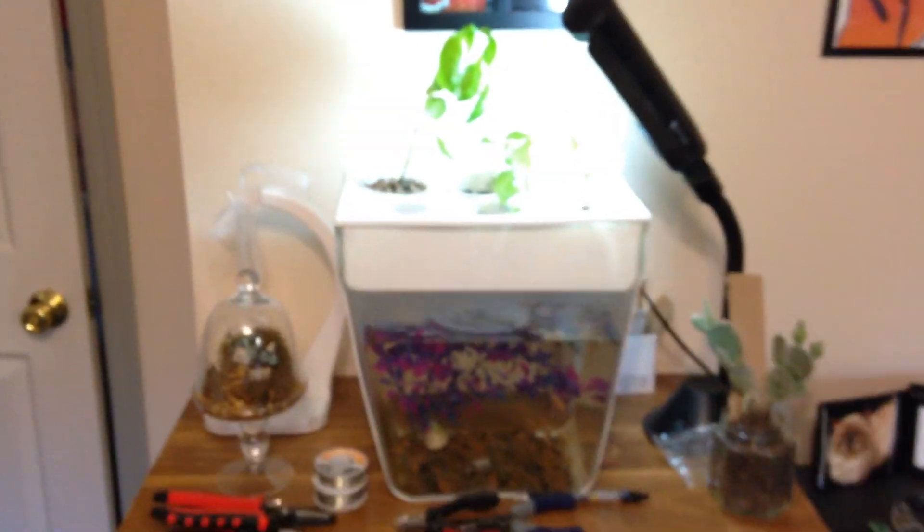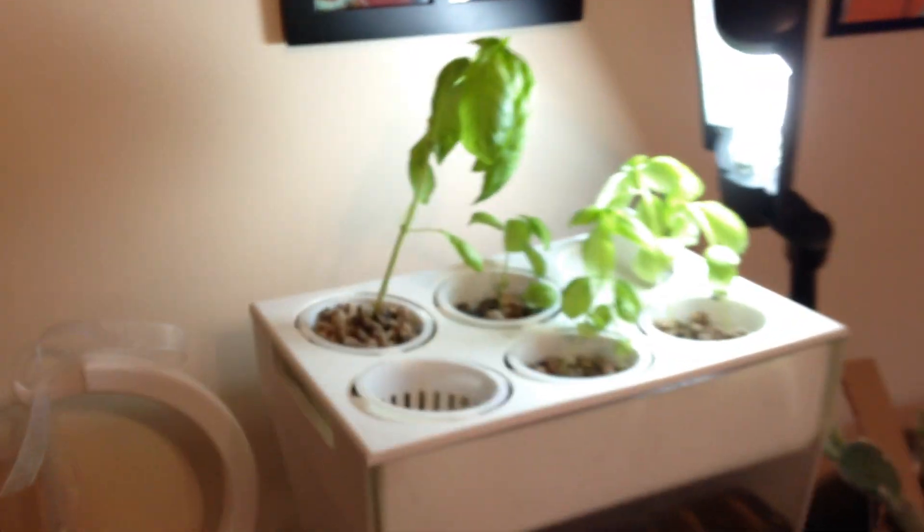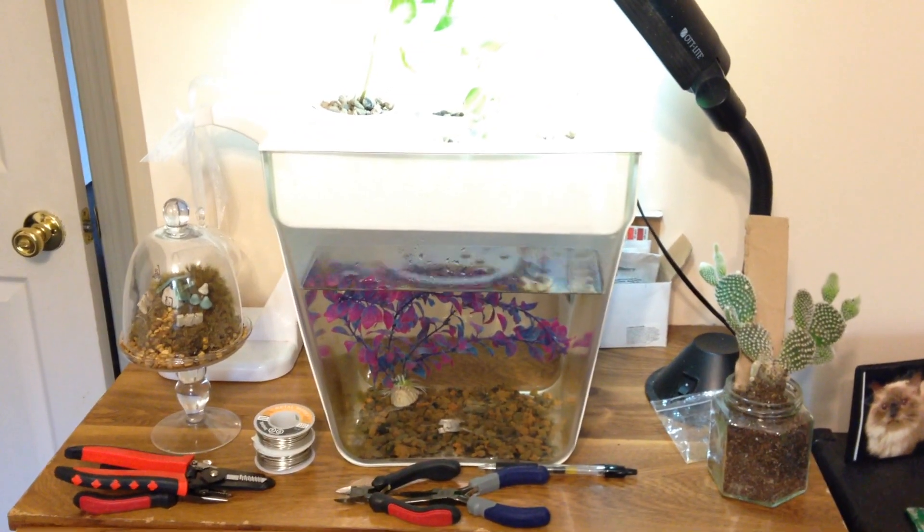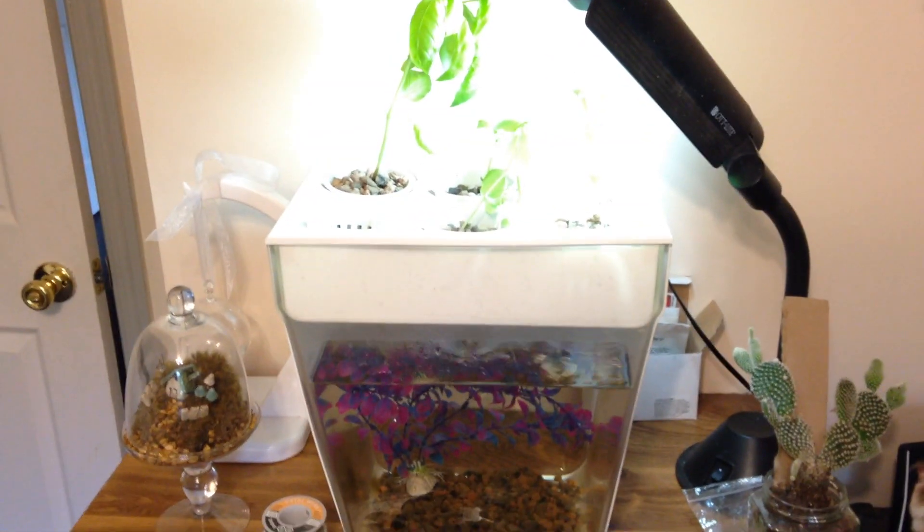This is little fishy Casper, who's been doing pretty good. So the Aquafarm 2.0 design is much better than the first design — I really like how it's turning out, growing a decent amount of basil.